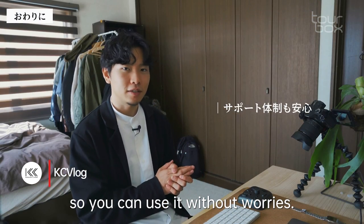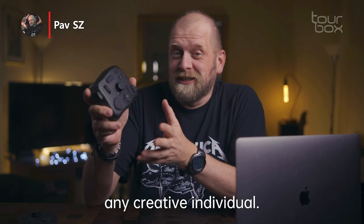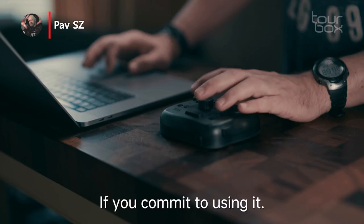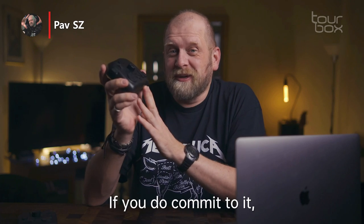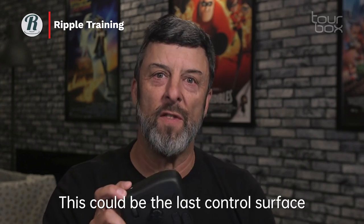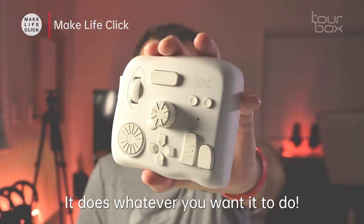It is a tool that could be a game changer for any creative individual if you commit to using it. It helps you work faster instead of being a hassle. If you do commit to it, it is really good. This could be the last control surface you'll ever need for your Mac — it does whatever you want it to do.